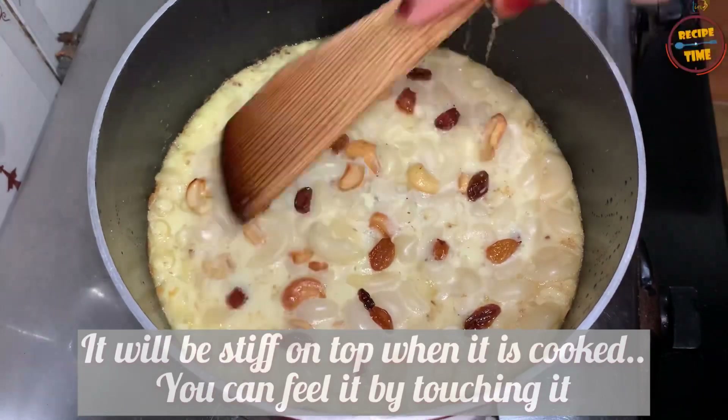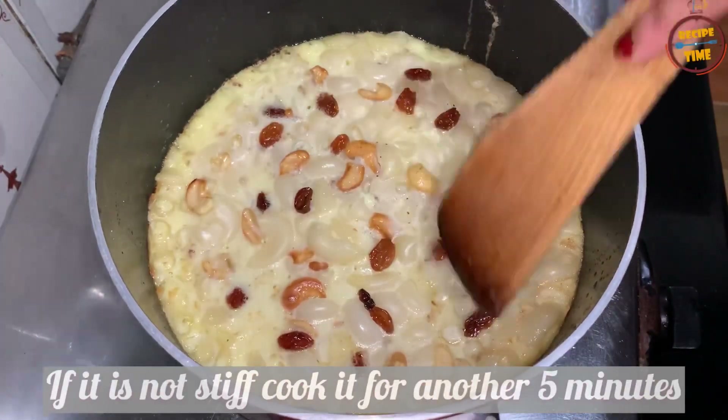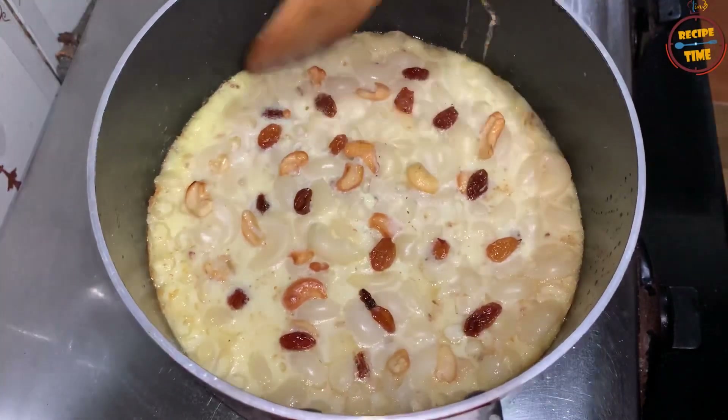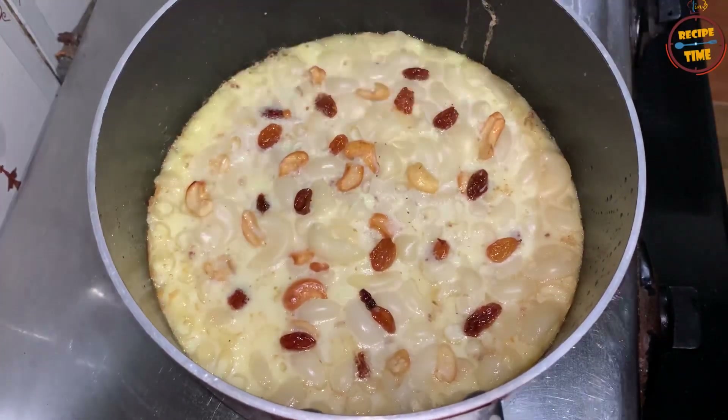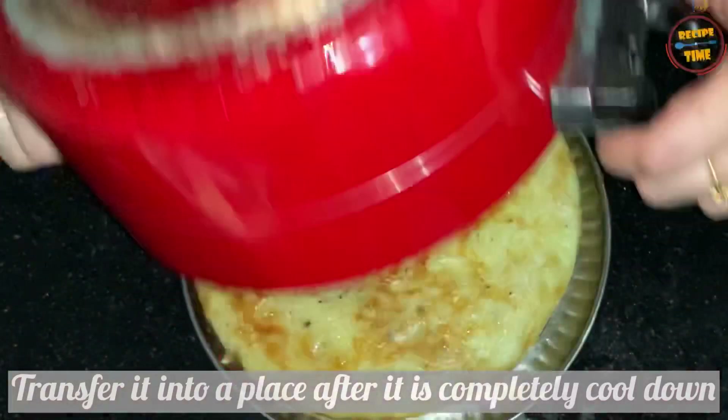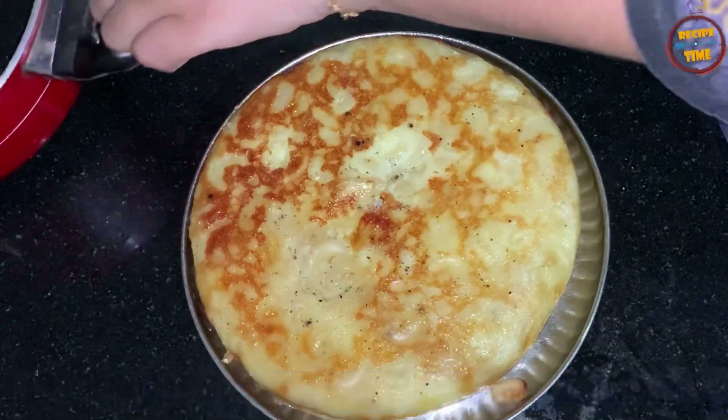It will be cooked for 5 more minutes on low flame. We will transfer it to a plate.